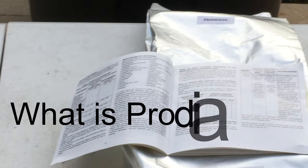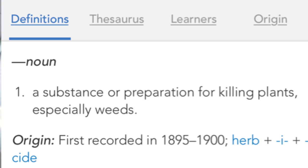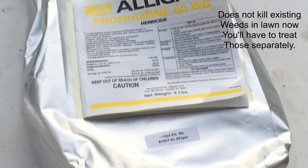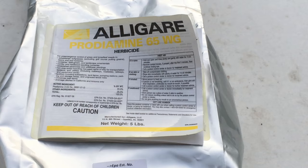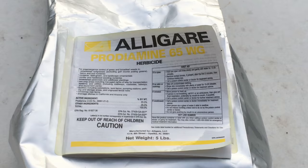So what does Prodiamine mean? Prodiamine is a herbicide that's applied to your lawn — the meat of the lawn — that will help prevent weed seeds from breaking through the soil and growing. It will not kill existing weeds; you will have to treat those separately. You need to go ahead and put this down. There's a chart in this book — it doesn't have to be this particular brand, but whatever brand you get, it will come with this information telling you exactly how much to put down and how much not to put down.